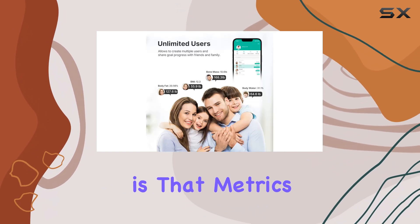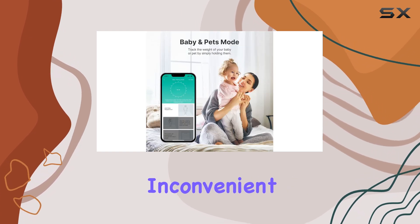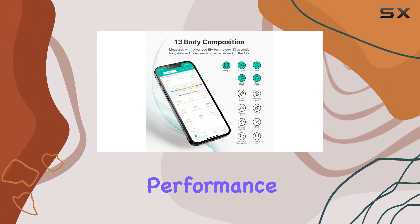One minor drawback is that metrics other than weight are only displayed on the app, which might be slightly inconvenient for some users. However, this is a small trade-off for the scale's overall impressive performance and value.